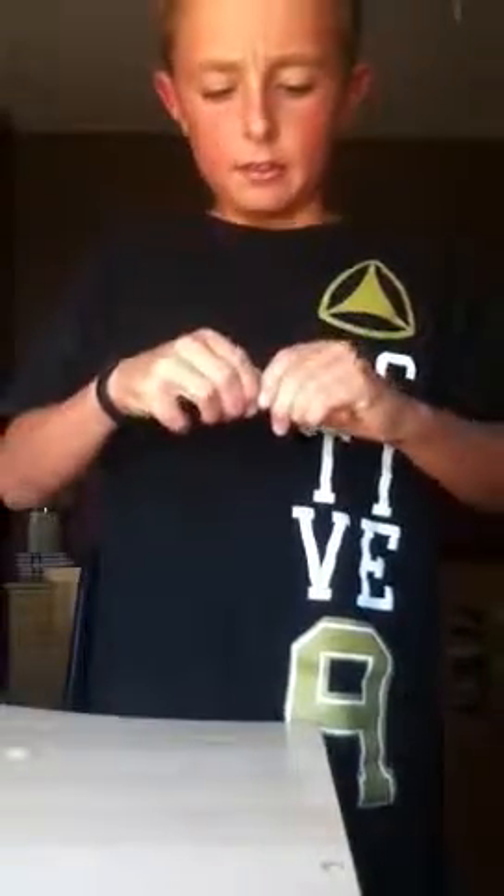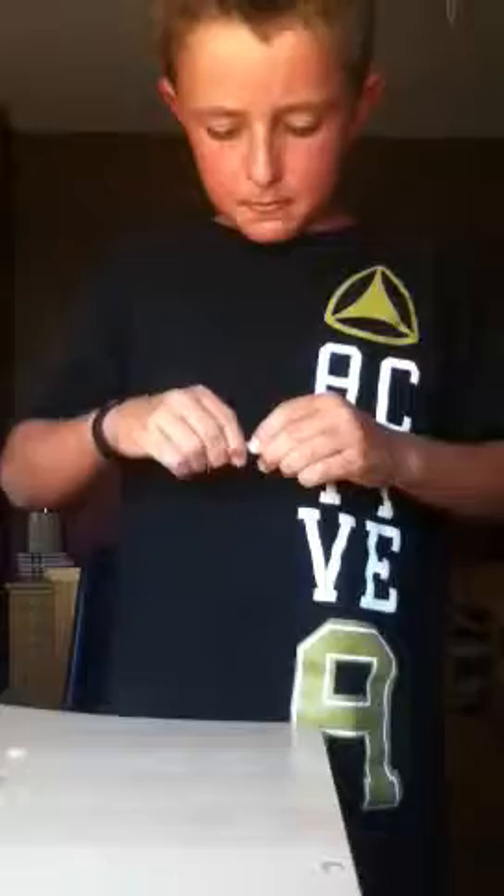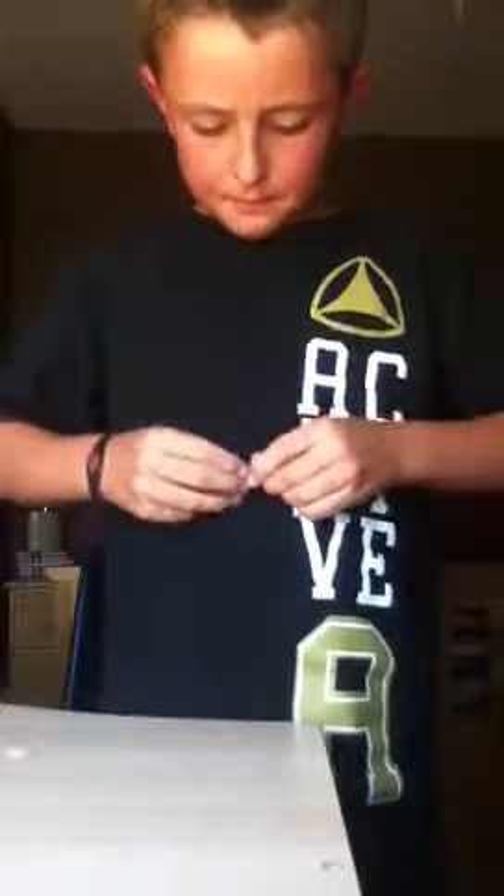It should look like this — a cone on a cylinder with a dot. Then what you're going to do, if you want to glue it go ahead, but I don't have glue handy. So what you're going to do is just put it like this, so the cone should be stuck.